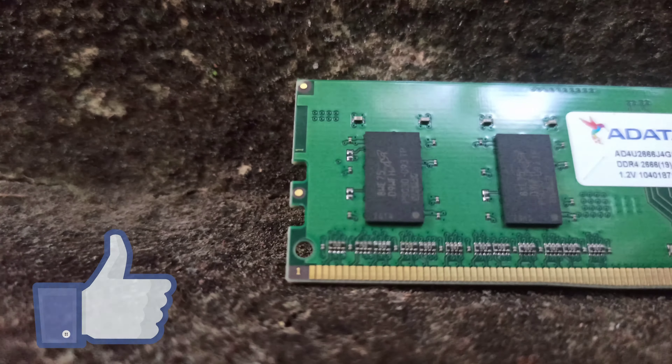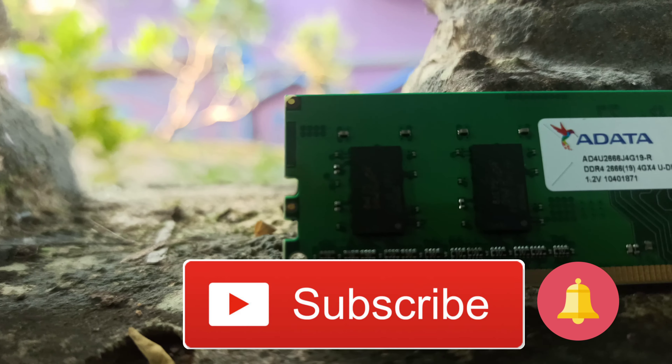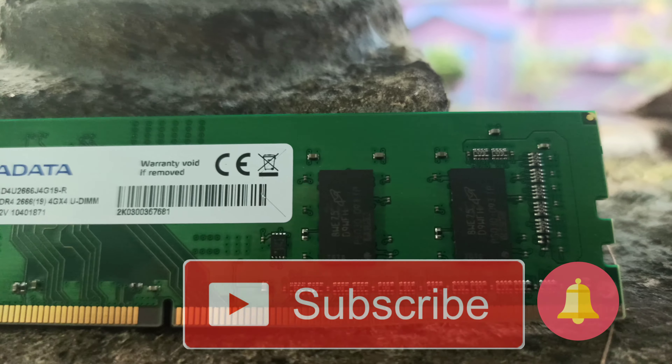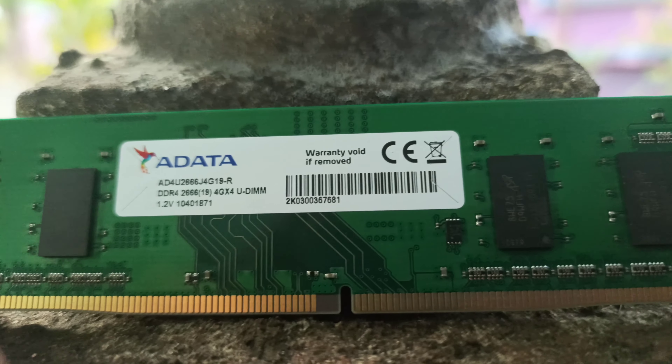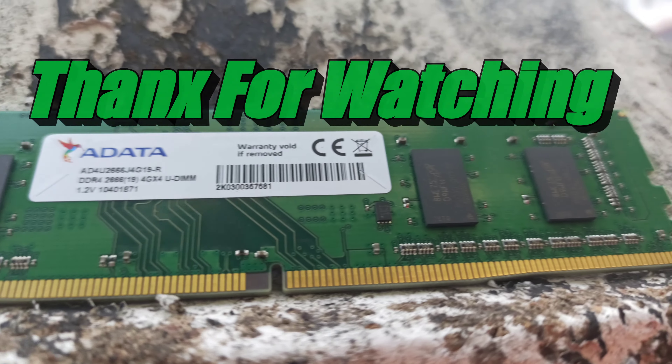Hope you guys liked the video, and if you did, consider hitting that subscribe button and bell icon to see more videos like this. I'll see you guys in the next video. Till then, bye, take care, and thanks for watching — over and out.